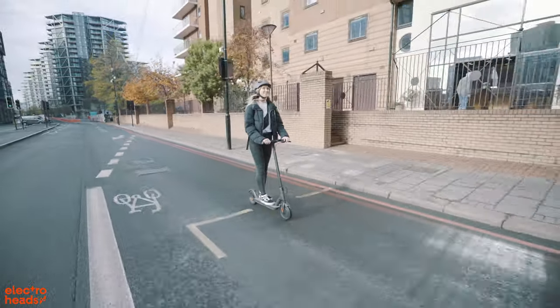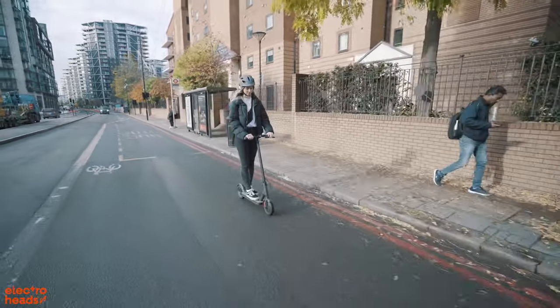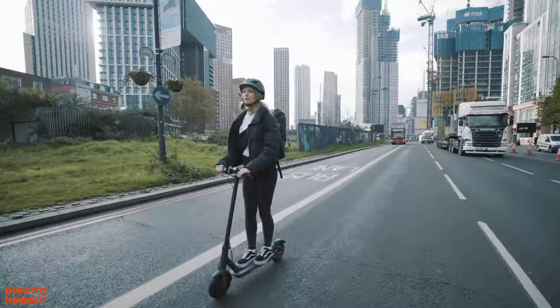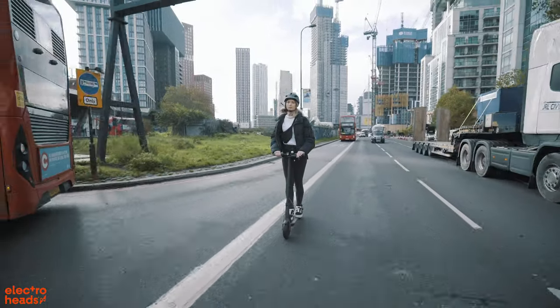Finally, I want to talk about convenience. This was a really big thing for me. You can get ready at home — you don't need to think about bringing a change of clothes or any of that stuff. You can just rock up to work and get straight into the office. That is inevitably one of the biggest perks of having an electric ride — it basically does all the work for you.